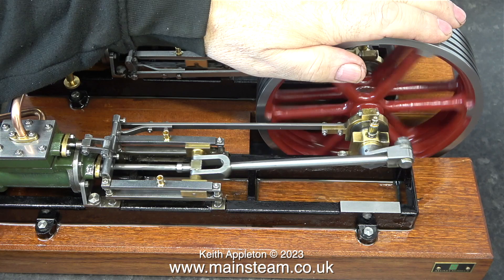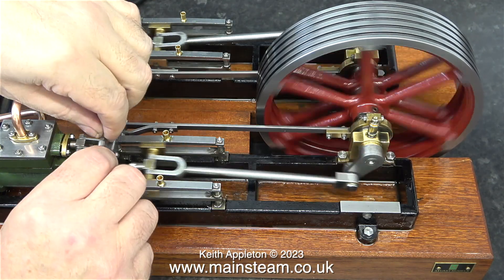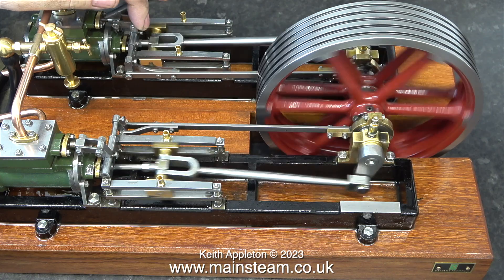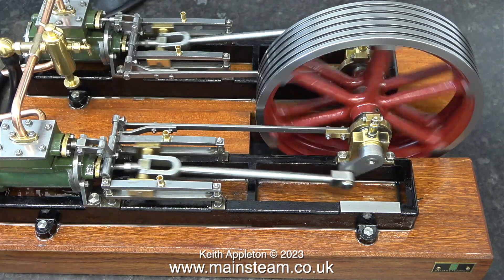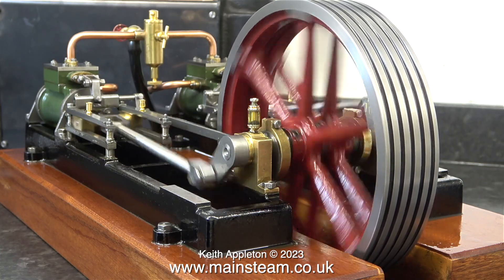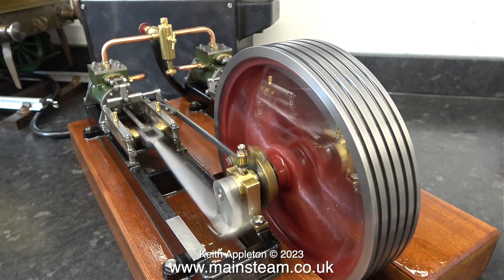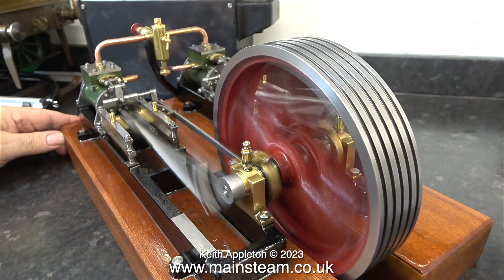I'd better put a formal health and safety warning in here: always keep your hands clear of engines like this. You would not believe how much damage they could do if you got your fingers caught in the parts. This is not a small Mamod or Wilesco steam toy — this is a proper steam engine. Many years ago I built my first Stuart Victoria and in the very first compressed air run I got my finger caught in the crosshead and I can still feel the pain to this day. I recommend treating machine tools and steam engines with a great deal of respect. If I caught my fingers in this steam engine when it was running at this speed I would be seriously injured and require urgent surgery. You have been warned — please keep your fingers out of the way.